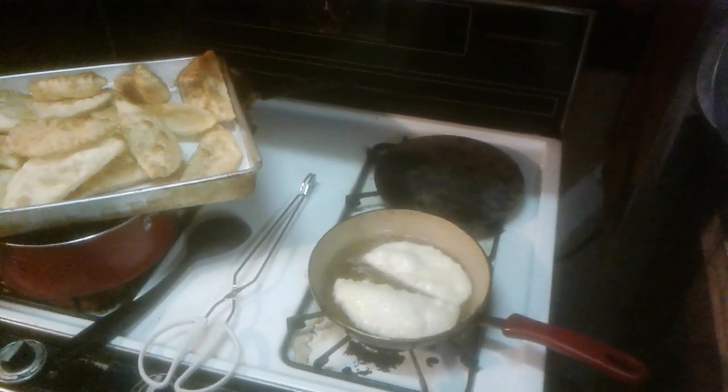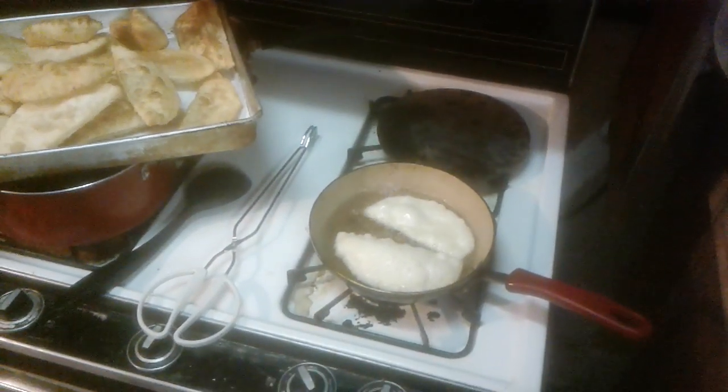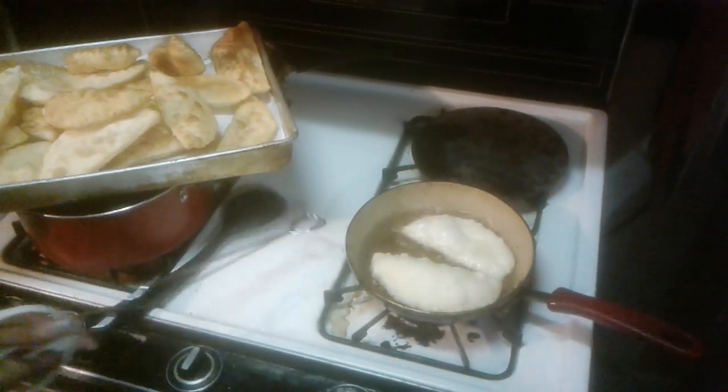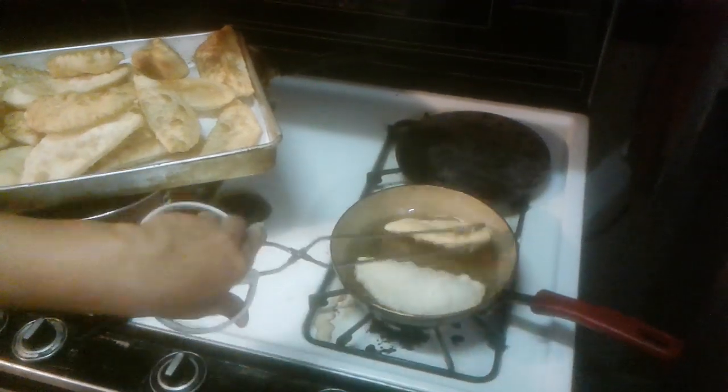First you make your dough, then you roll out your dough and she cuts them in half. Sometimes you don't, sometimes you do — and then fry them up.